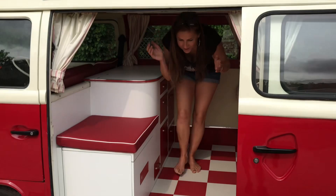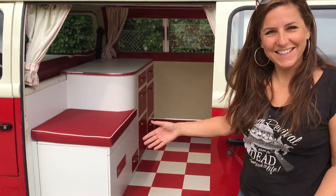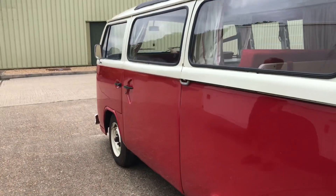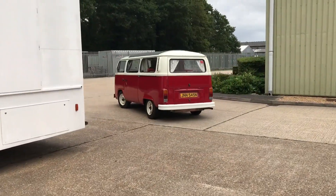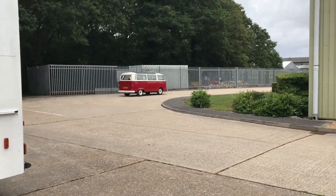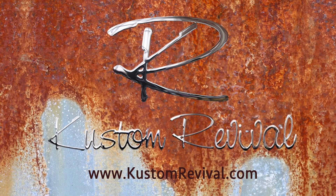He requested a 1950s diner-esque style kitchen, or kitchenette, and I think that's what we've provided. Bye! That's all from us at Custom Revival this week. Thanks for watching — don't forget to like, subscribe, share, and tune in next time.